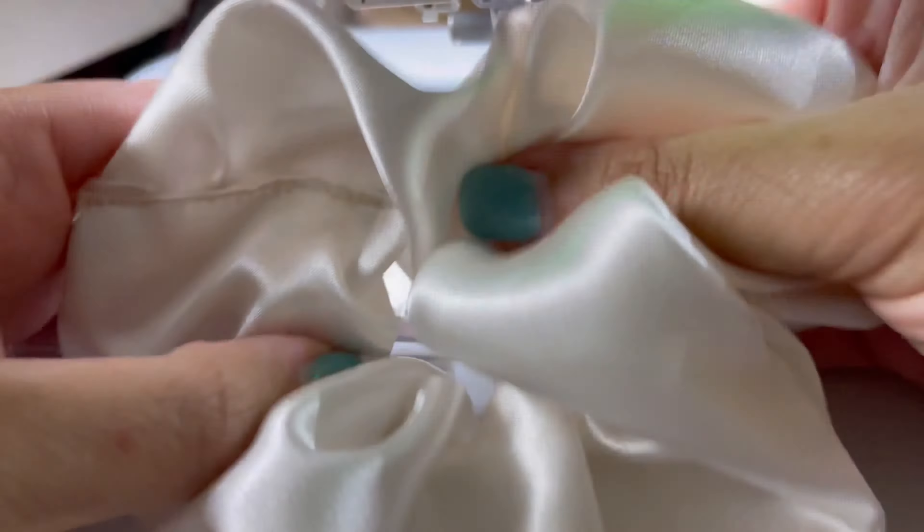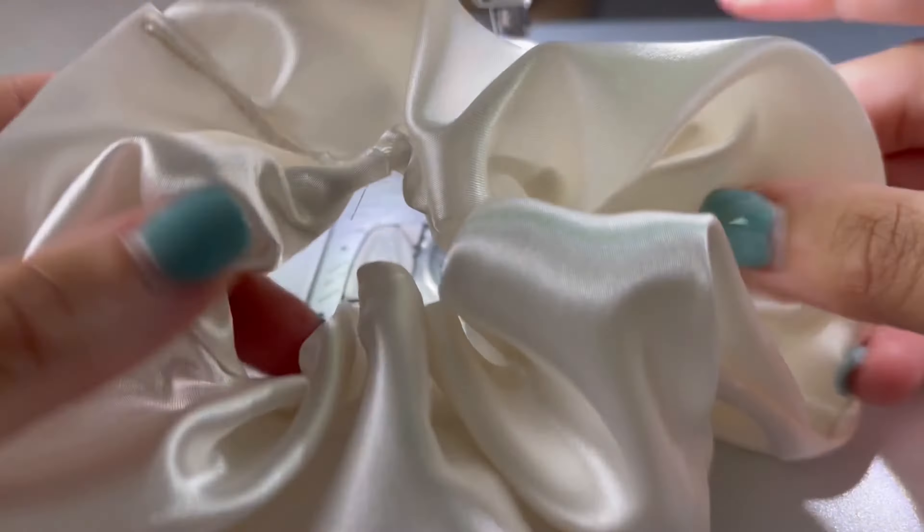Go ahead and give it a good stretch. Your scrunchie is all finished! Thank y'all for watching! I hope you guys enjoyed this tutorial. Don't forget to hit that like button and subscribe. I'll see y'all next time. Bye!